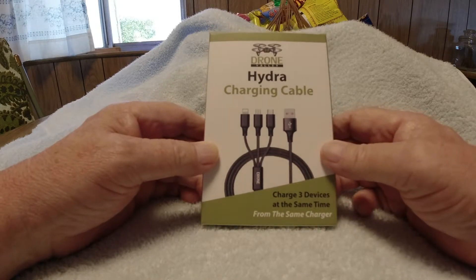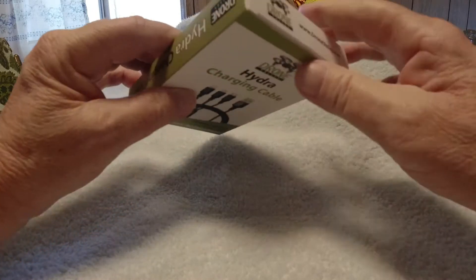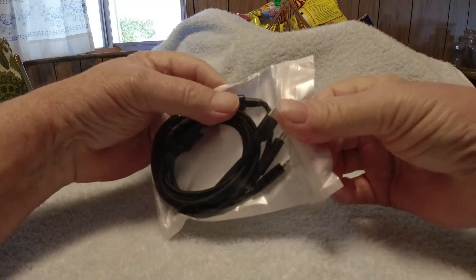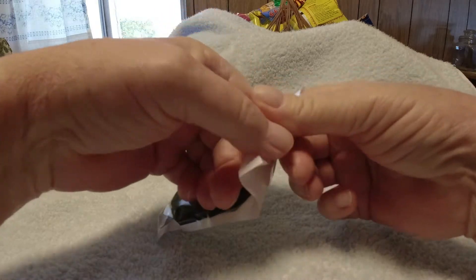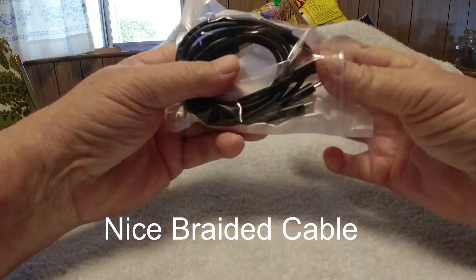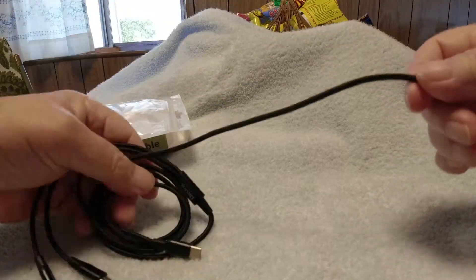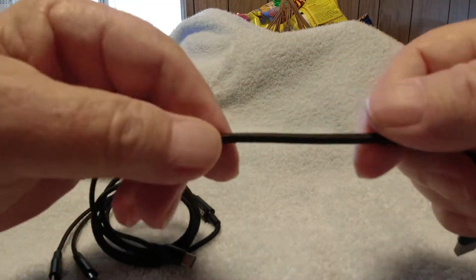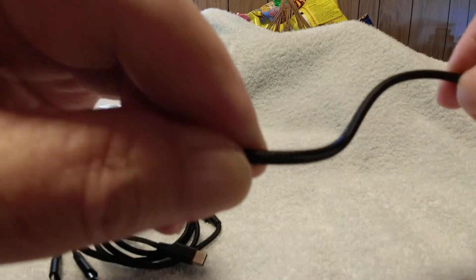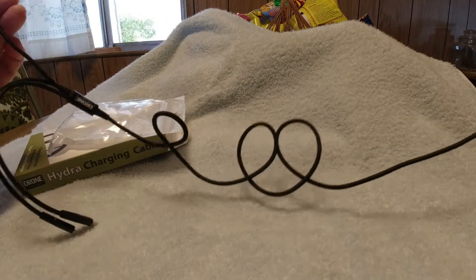Alright, so I'm gonna open it up. It's in this little package here, and it has one of these real nice braided cables — it's not like plastic, it's braided.